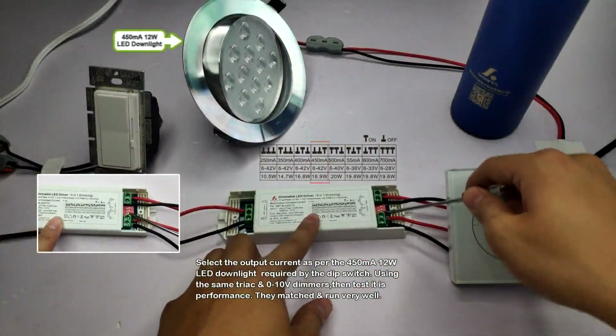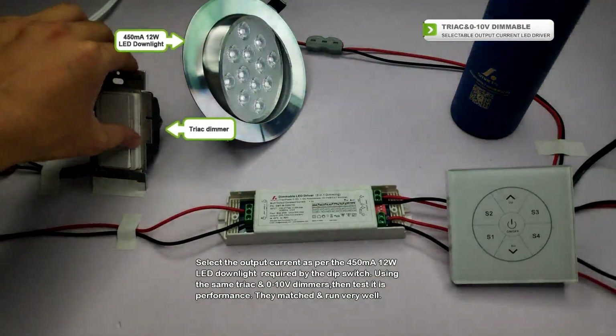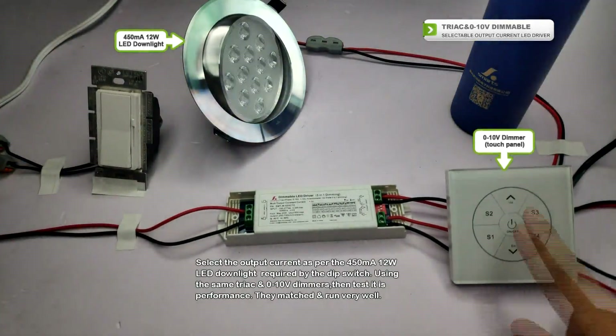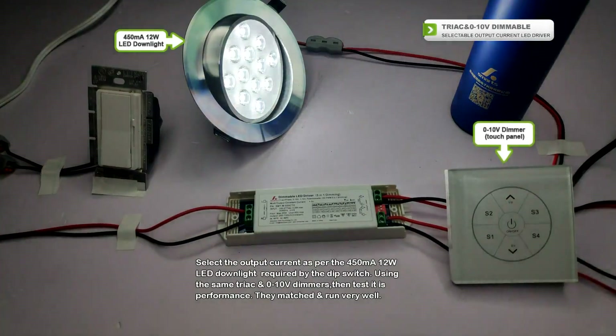Select the output current as per the 450mA 12W LED downlight required by the deep switch. Using the SIM-TRACK 0-10V dimmers, then test its performance. They match and run very well.